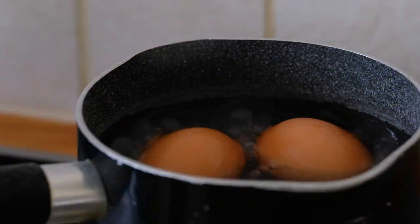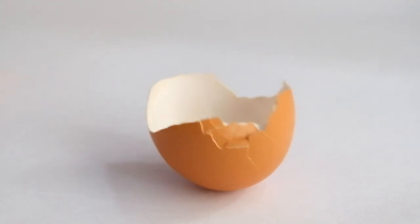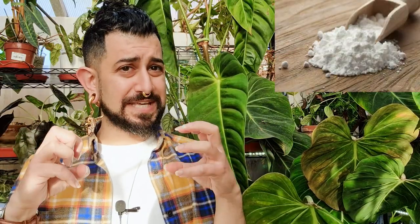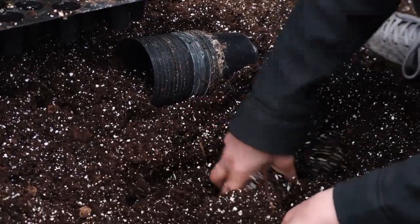You boil some eggs, you've got eggshells, and you want to crush them up and put them in the soil. The theory is to add calcium into the soil. It's a bit of a mixed bag. If you leave relatively large chunks and put them within the soil, you're actually adding some aeration by creating an uneven texture, and that is probably helping.